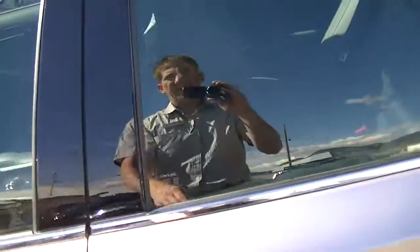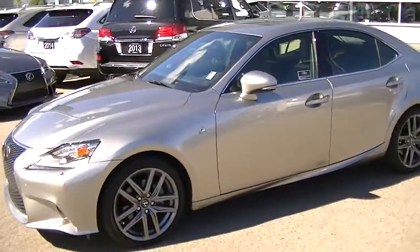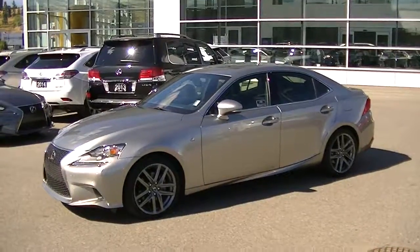Nothing to point out condition-wise inside the interior — it's exceptionally clean, and as mentioned, very clean outside as well. Look forward to hearing back from you. You've been dealing with Oscar and we'll get this video off to you right away. Thank you so much, take care.